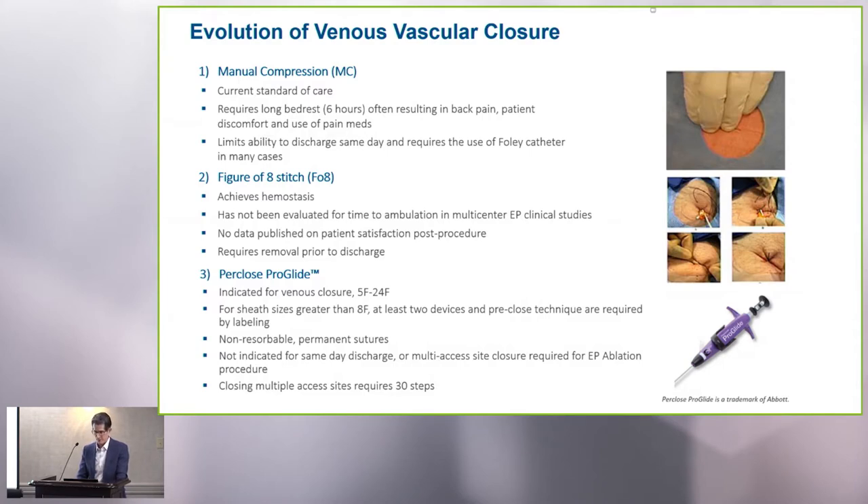More recently, a lot of experience has been garnered with using a figure-of-eight stitch. It puts some pressure on the vein and achieves hemostasis. It was a big step forward, but there's no data for same-day discharge or early ambulation with this technique, and it's also a problem that we have to return to remove those stitches prior to discharge. On more than one occasion, that does not happen as planned, and there have been some associated groin infections.